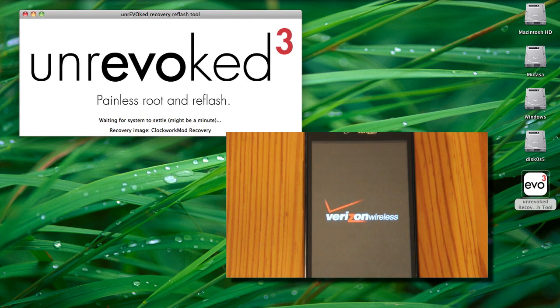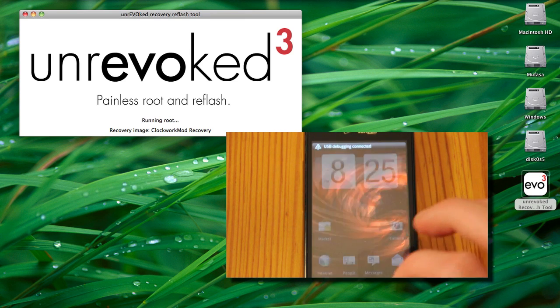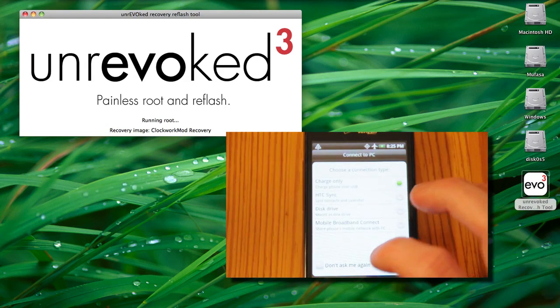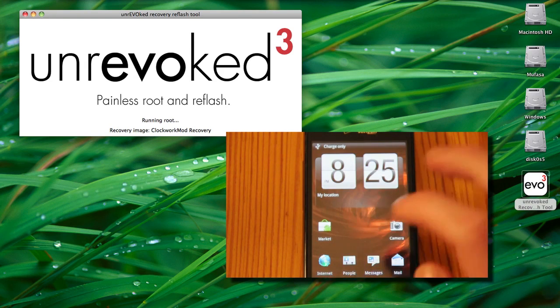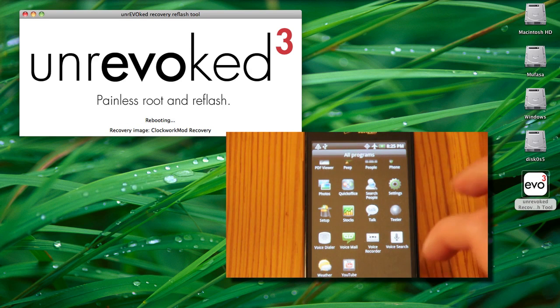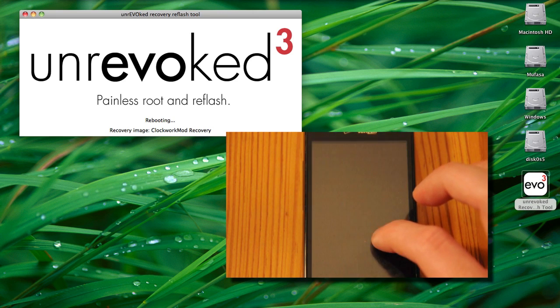The good old Verizon splash screen. Notice that Unrevoked says it is not done, and if you head into the app drawer, you will see that you do not have a Super User Permissions app, which means that you're not done rooting yet. So whatever you do, do not unplug your phone. Just let it keep doing its thing.